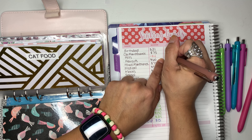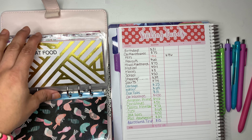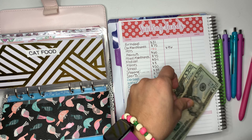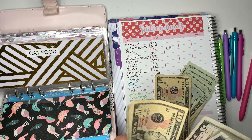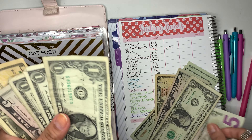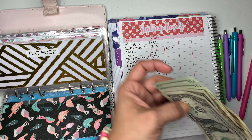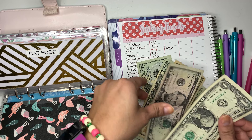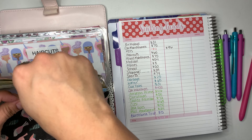We are going to be adding $96. I have my money here — $20, $40, $60, $80, $90, $95, $96. Let's count it again: $20, $40, $60, $80, $90, $95, $96. This is going into the cat food — pets envelope.